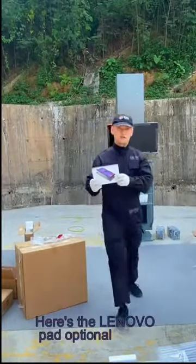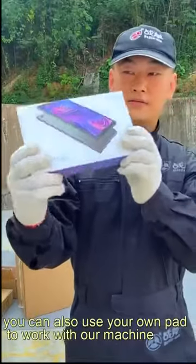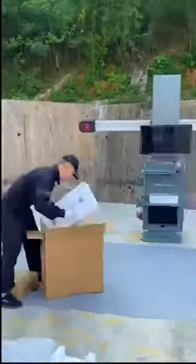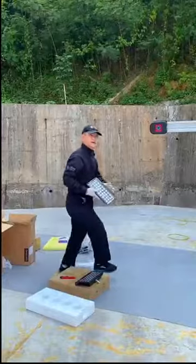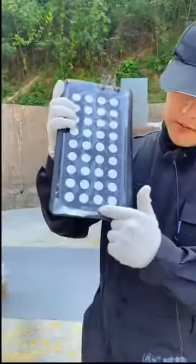Here's the Lenovo pad PC — optional. You can also use your own tablet to work with our machine. Let's take a closer look at BattleX shock-resistant target plates.